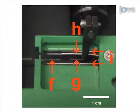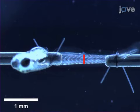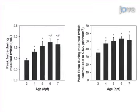Next, the anesthetized larvae is positioned inside the experimental chamber. Once in place, the force is recorded during a maximal twitch contraction. The final step is to measure the dimensions of the trunk musculature so that peak force can be normalized to muscle cross-sectional area. Ultimately, measuring force generation during contraction is used to show changes in muscle function and overall muscle health.